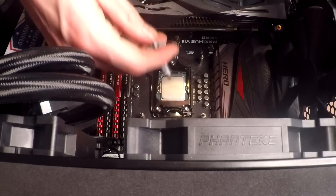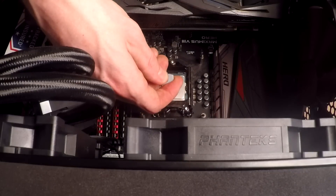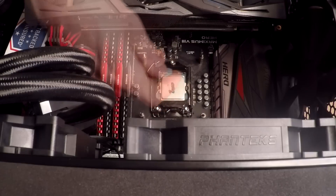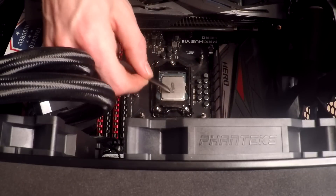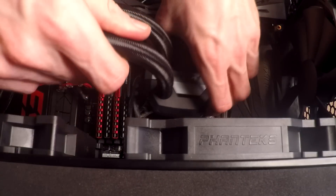We've got the CPU back in the socket now and we're just going to apply some Arctic Silver 5 on it, and then put the water block back on.